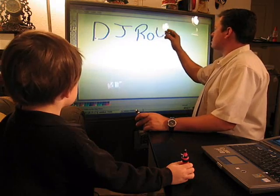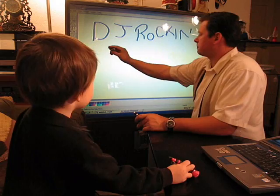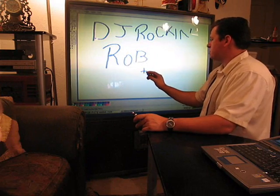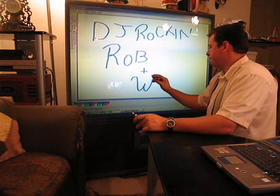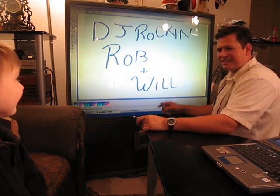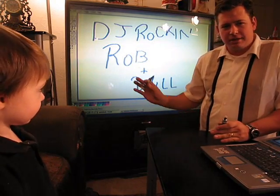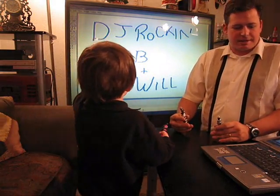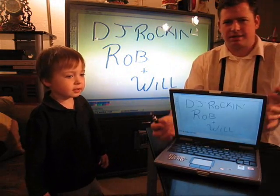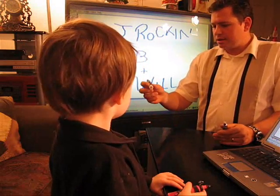What was that? Spell — well, good job buddy. I hope you can see all that and I hope that the rear projection isn't destroying it at all. But that's the whiteboard — the mouse emulator.